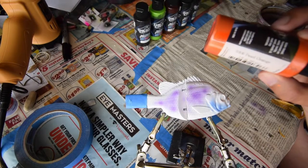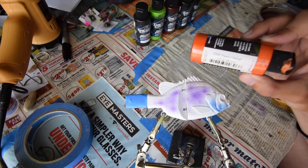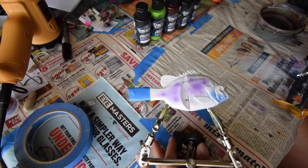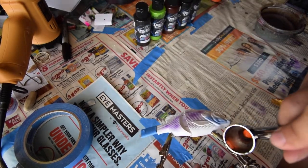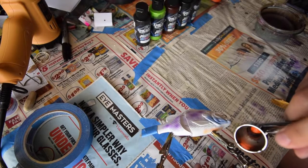Next, highlight the underside of the gills and the belly with this Pearl Orange — it does a pretty good job. Again, it can be to your taste, but I like to give it just enough color that you can see it and the fish will be able to see it.